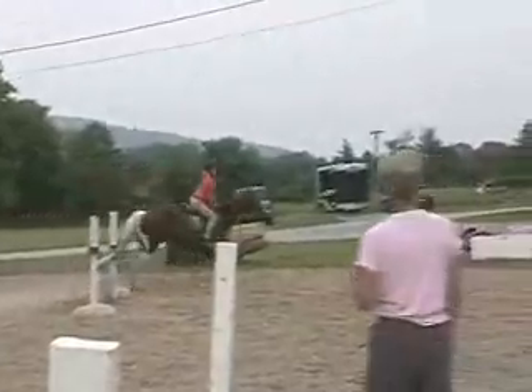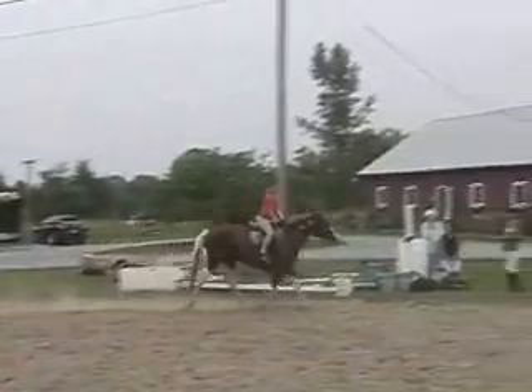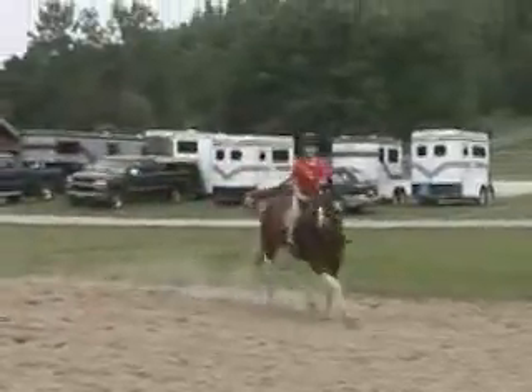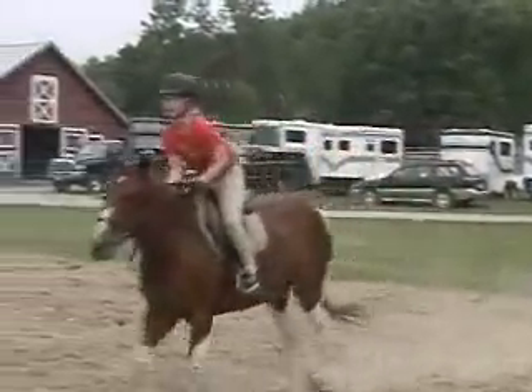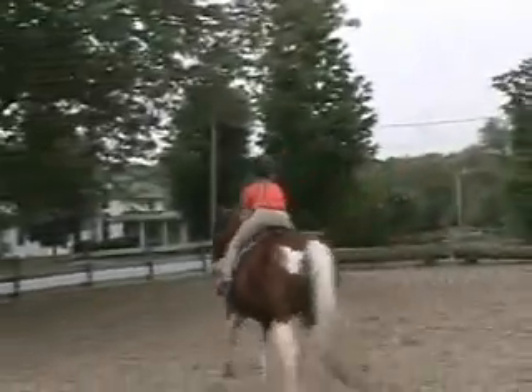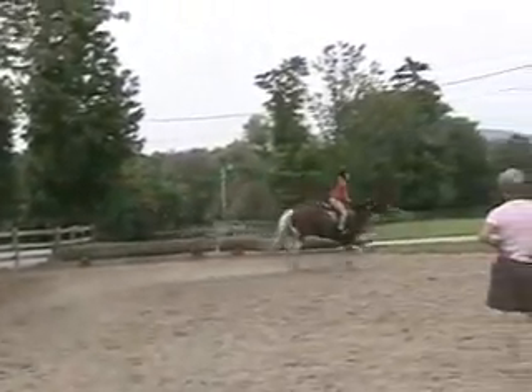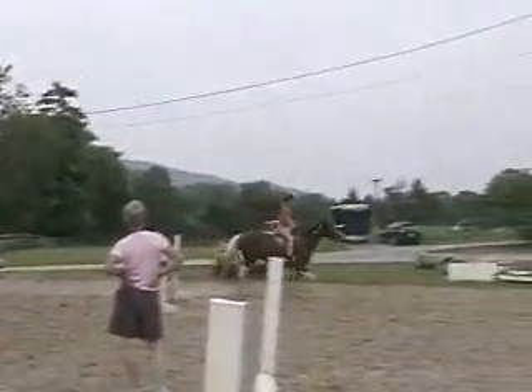Turn, turn. Look at your jump. Turn, turn. Atta girl. Now just reach up and grab some aim. Awesome. Sit up, sit up. Atta girl. Okay, bring her back to walk.